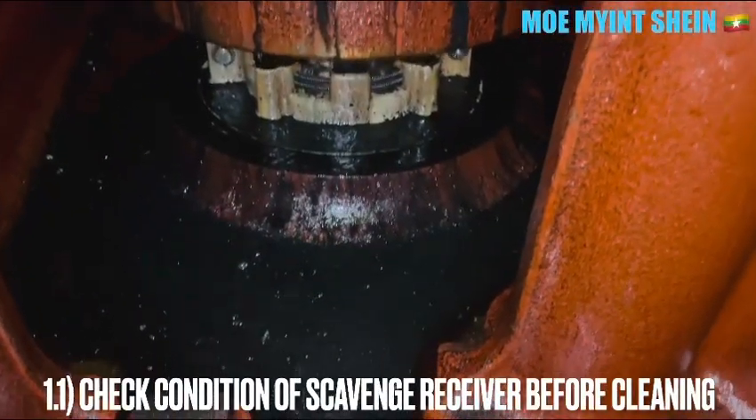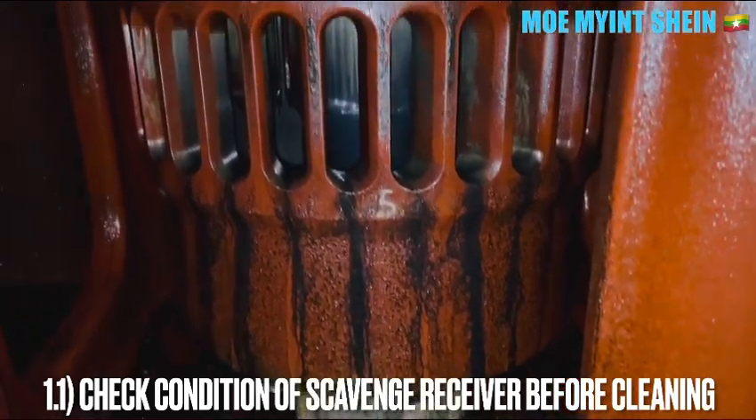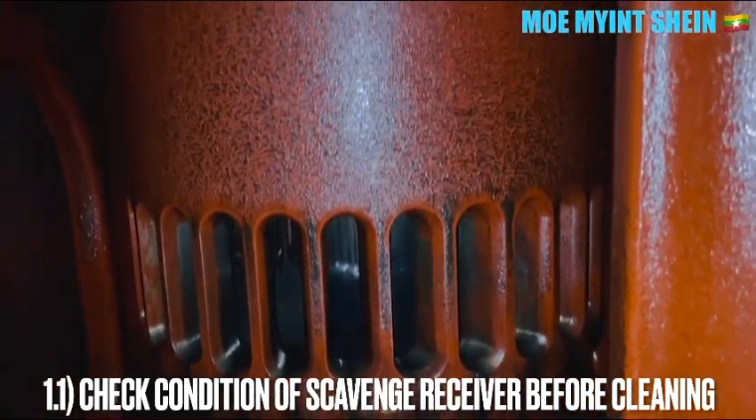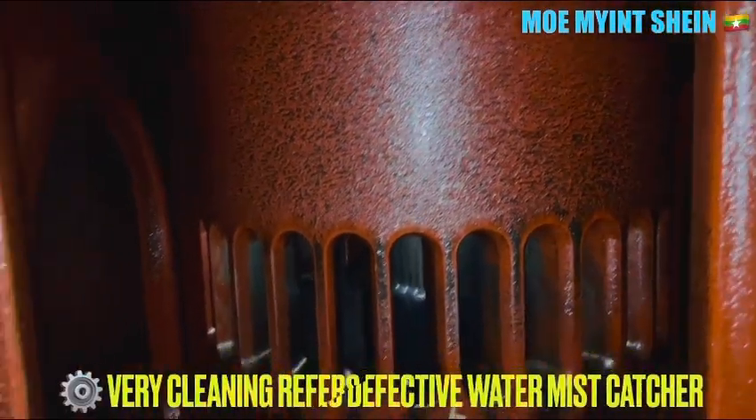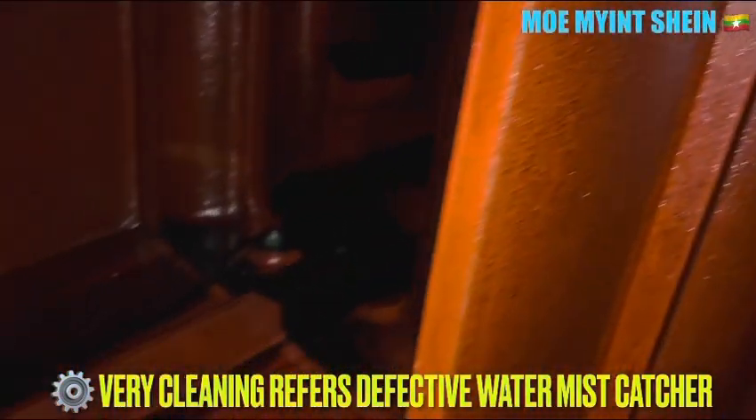Before commencing the cleaning process, as a senior engineer, you should carry out the initial inspection. During the initial inspection, if you find your scavenge air receiver is in very clean condition, it may indicate a defective or missing mist catcher.